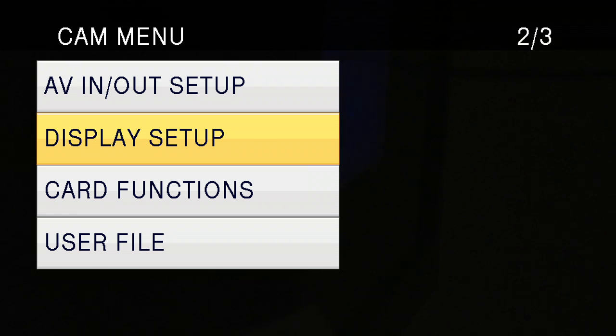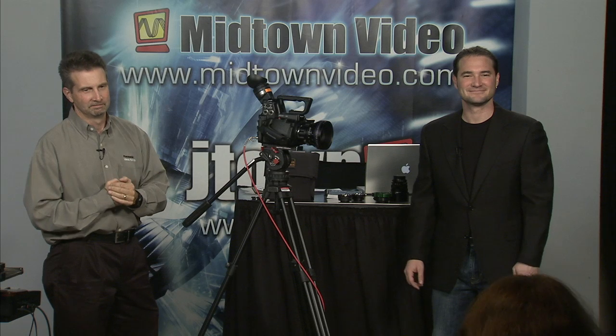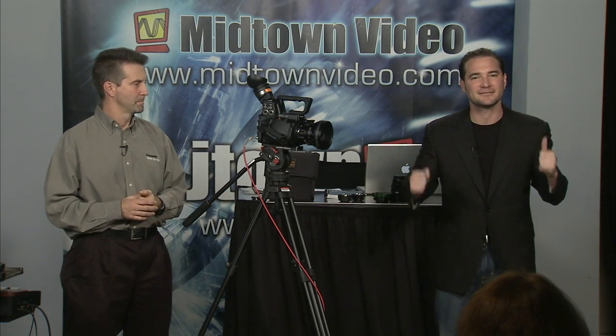Before we get too much deeper, we'd like to entertain one more question coming in from the internet. Hunter would like to know how much does an AF100 usually cost. Well, the list price is $4,995, but talk to the friends at Midtown and they will hook you up with a killer deal. We'll hook you up — I think we're selling them at $4,795 at the moment. We're selling them like hotcakes, so get your order in quick.